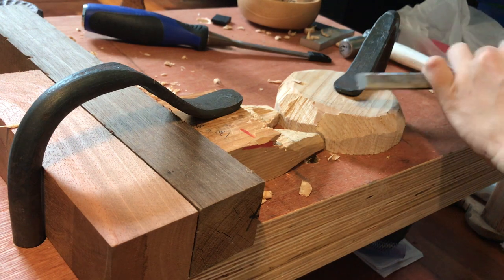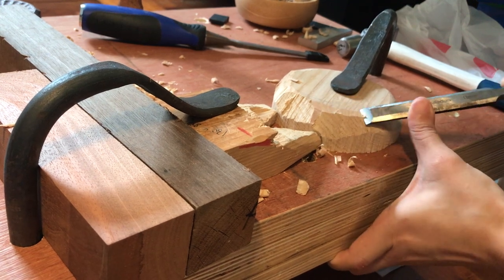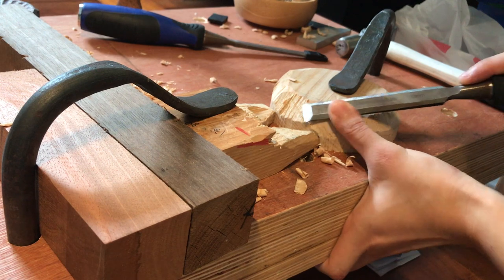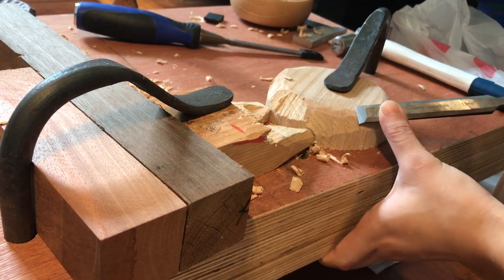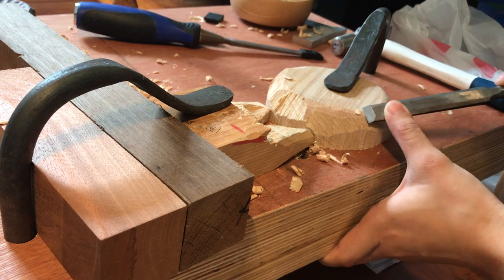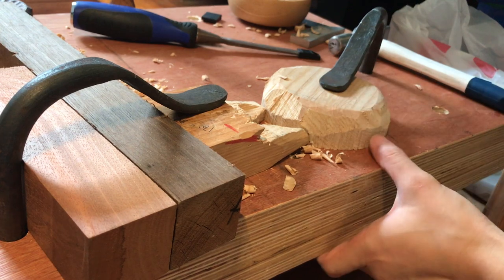If I were paring it would work in this manner — just follow the grain. But of course paring is going to take out very small peels and it's going to take forever. So I would suggest some amount of chopping down using the mallet. Regardless of whether you're paring or chopping you will want to follow the grain, so you can get that kind of shiny carved finish.